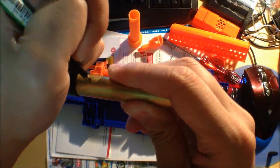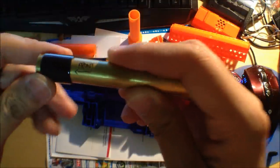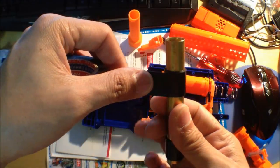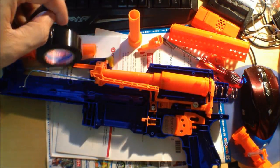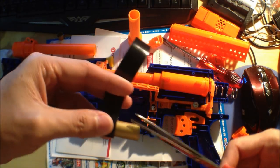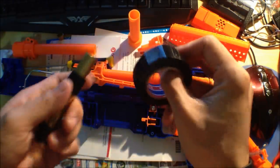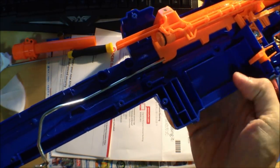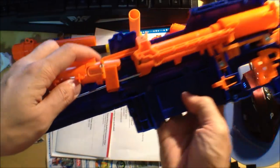We'll be right back. This is the tricky part — to get the O-ring over here to sleeve over this piece of brass. Let's see what we can do.